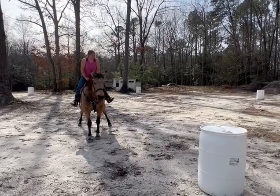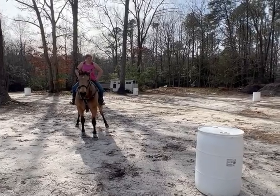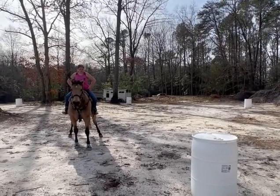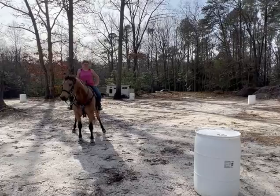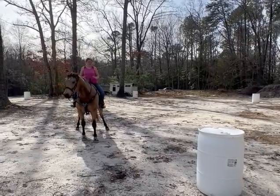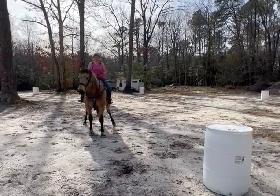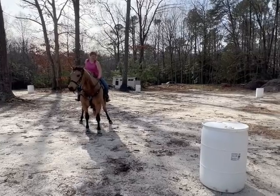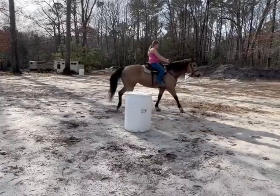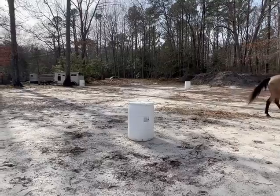I like to do this drill in case I am getting too close on the inside or outside during the barrel — I can do this and she gets farther away from it as I do it. So I am going to start like a normal barrel pattern and then just stop and back up two or three steps.